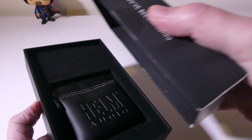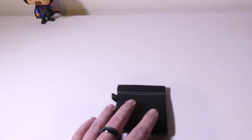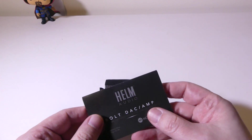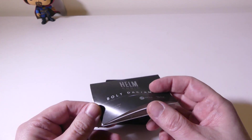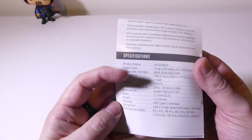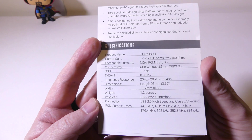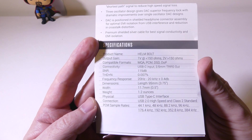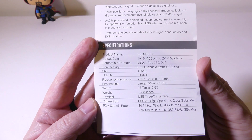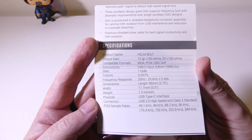Let's show you what comes inside the box. They have a nice little leather carry case for it and of course some documentation. The documentation is well laid out, all written in English, and here are all the specs on the Bolt from Helm. It only weighs 1.2 ounces, so it's super small and easy to carry around with you.